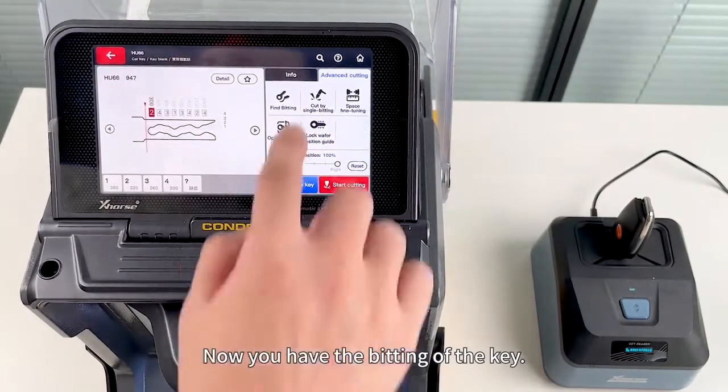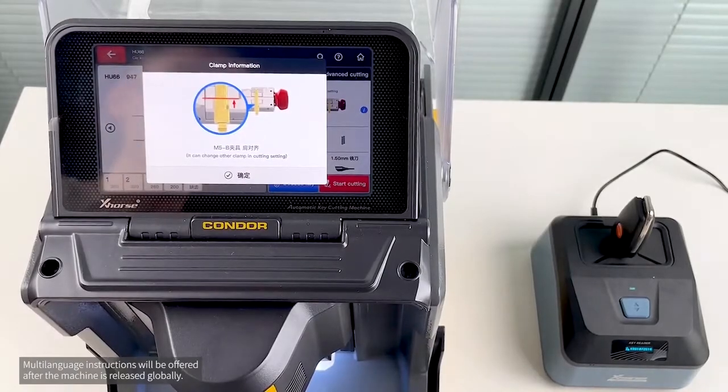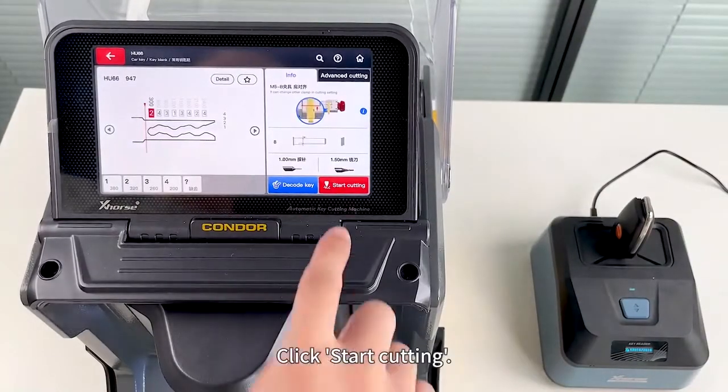Now you have the bitting of the key. Insert a key blank following the instructions, then click Start cutting.